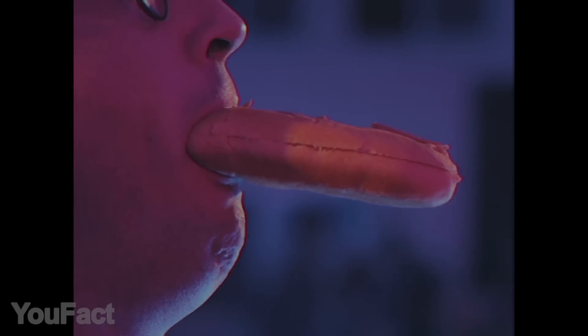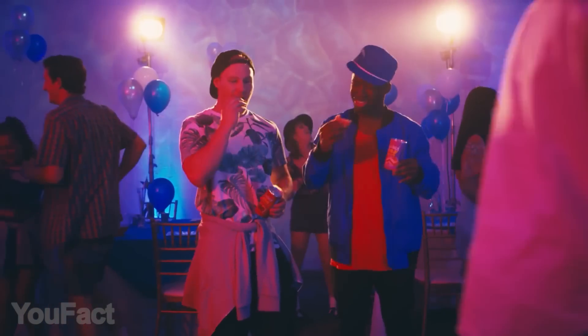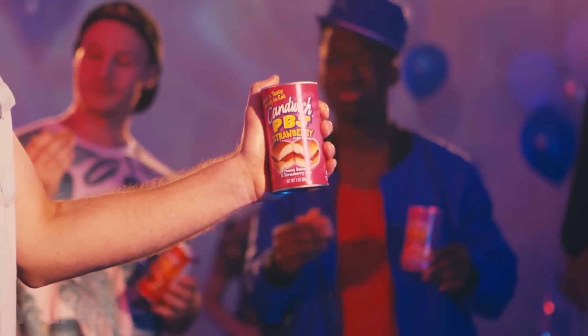Cannedwich is a convenient sandwich in a can that comes in a variety of flavors, providing a quick meal to anyone, anywhere. Cannedwich is a great lunch for lazy people, busy executives, gamers, those on the go, and just about anyone. Have you tried this one?